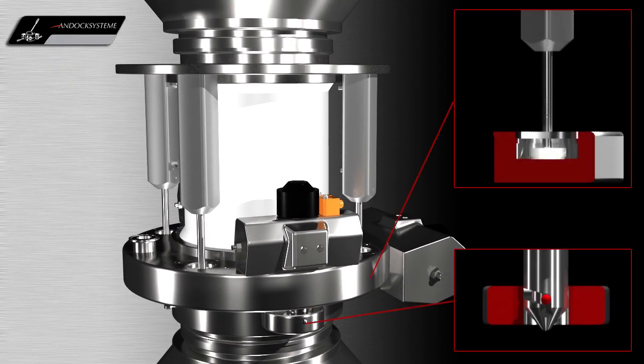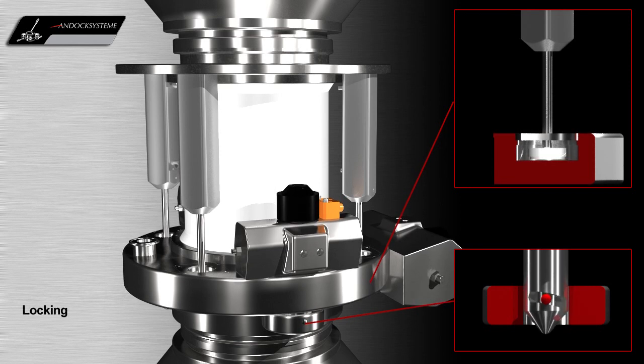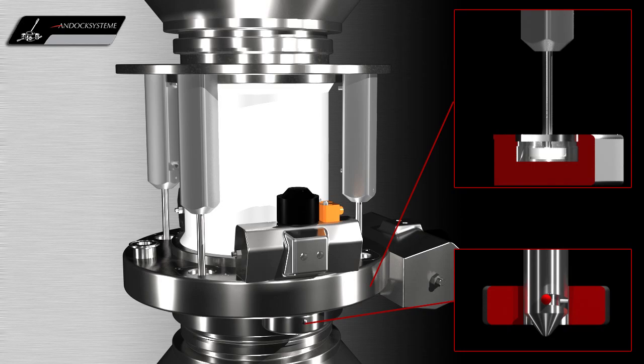Then the locking pins lock the active and passive valves together, so that both process units are tightly connected to each other.